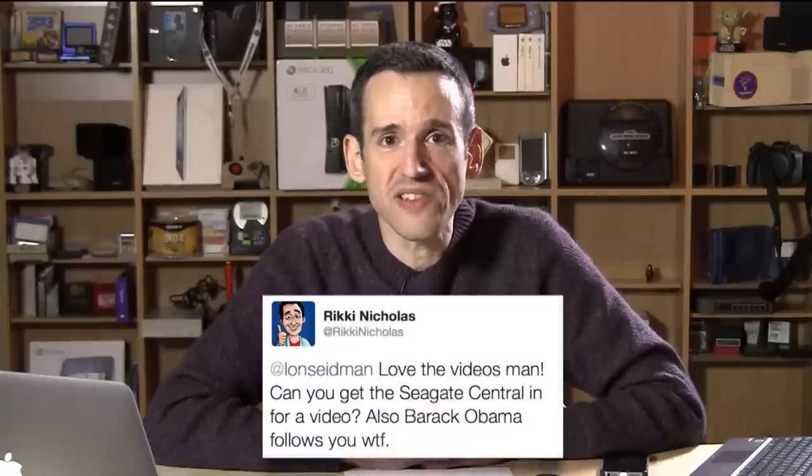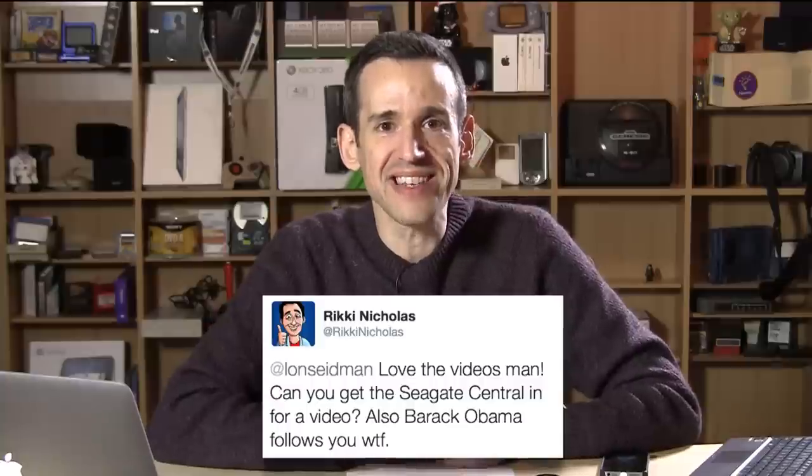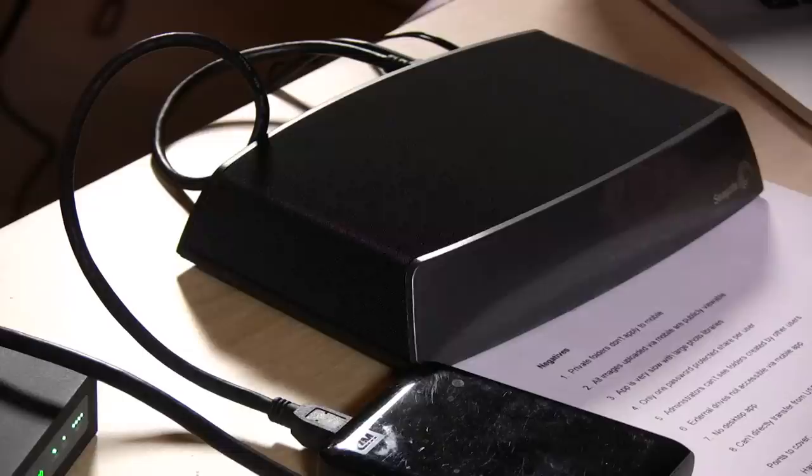Hey everybody, it's Lon Seibin. I got a tweet from Ricky Nicholas across the pond in the UK — he was curious to see how the Seagate Central network attached storage device compares to the WD My Cloud that we've talked about a lot on this channel. So Ricky, you asked and I delivered. Ricky's got a YouTube channel you can check out in the comments below.